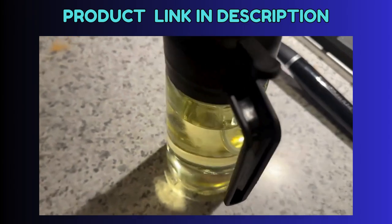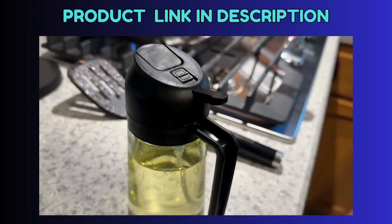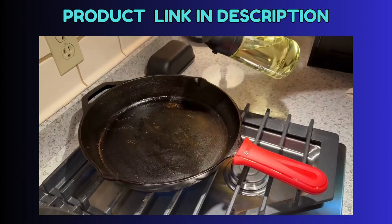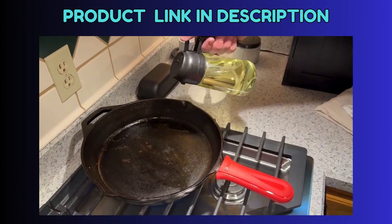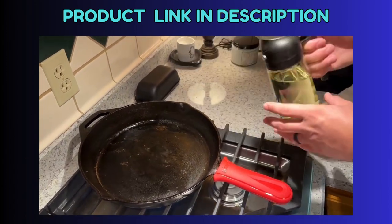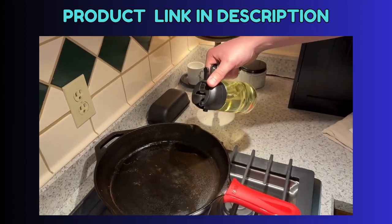So here's what it looks like. This is in the black color, and we were able to get a really good amount in there — again, 16 ounces. Here is the spray, and it was so easy to spray on, especially using the cast iron skillet. We also have a griddle, so this will be really easy to just quickly get the oil on there.